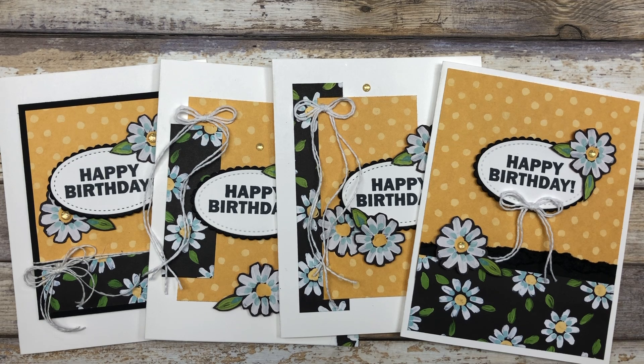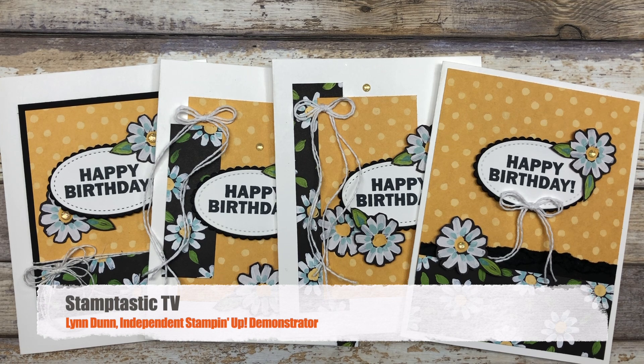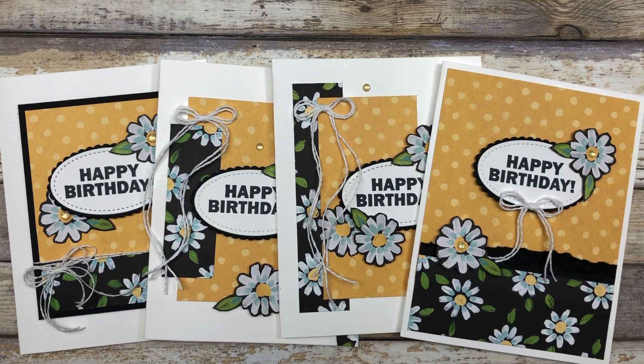It's time to put away the holiday card making and start looking at some birthday cards. Today I have four different birthday card ideas to share with you, and I also want to tell you a little bit about my new card making club, which will start in January. Hi, it's Lynn Dunn from Stamptastic Designs. Thanks so much for joining me today in this episode of Stamptastic TV.